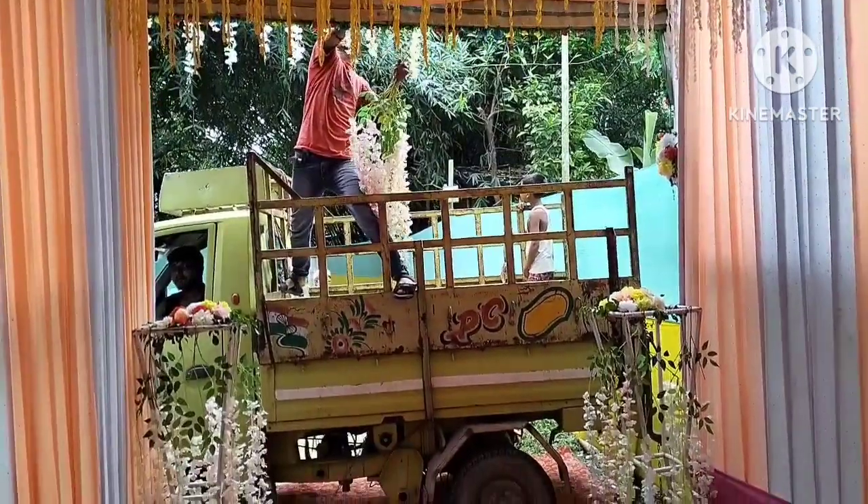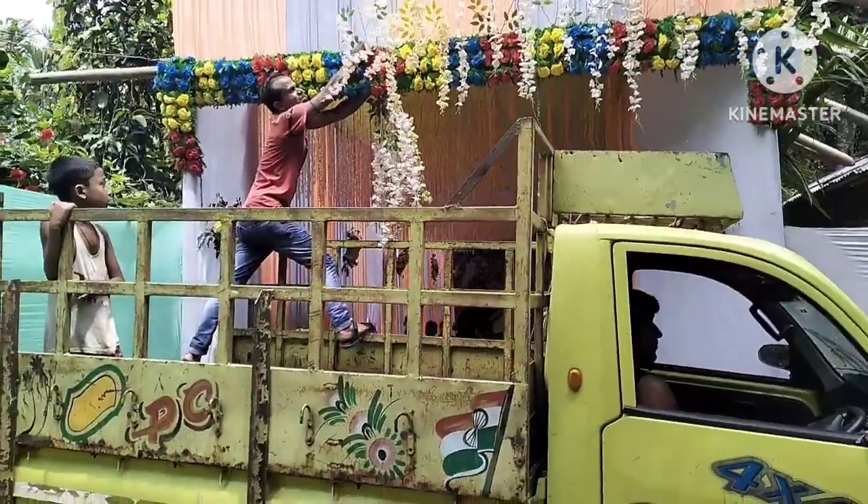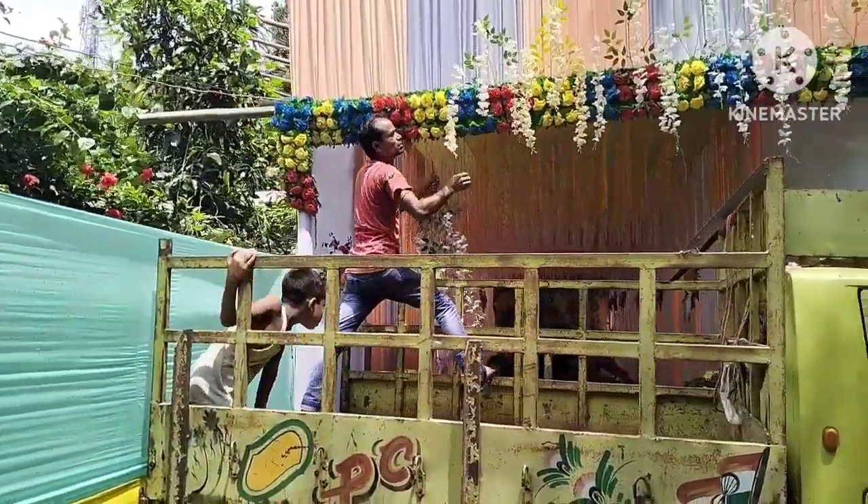This is the gate decoration of the gate. Let's look at the Pagla dance. Let's see.